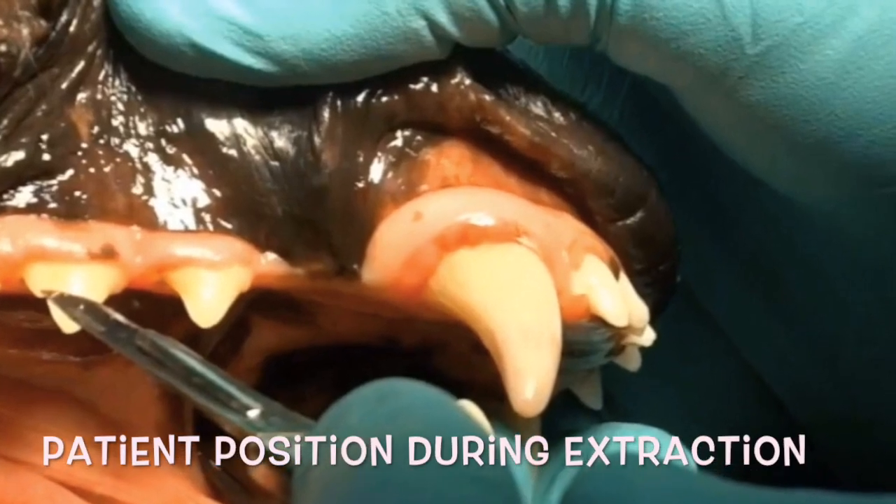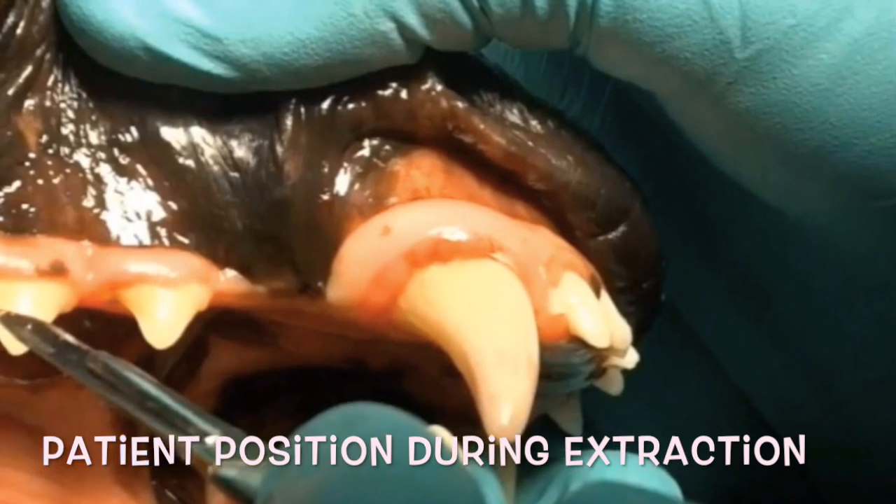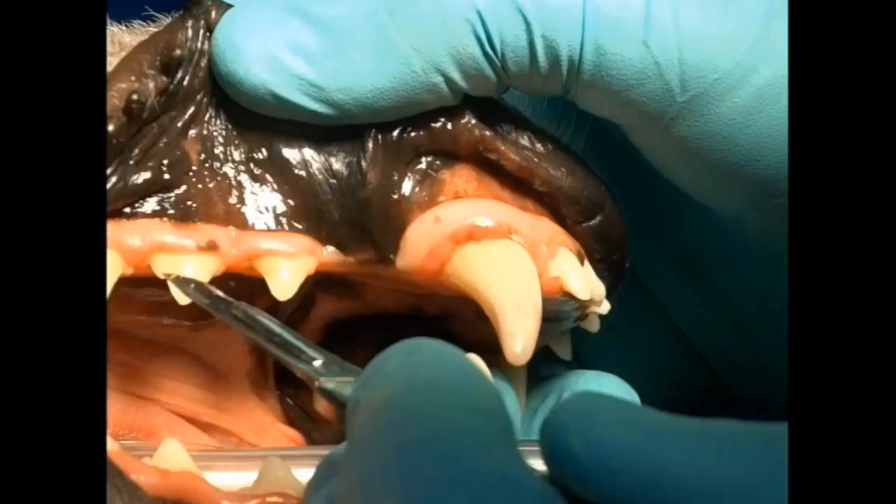Let's move to how the patient is positioned. We want maximum visual exposure to the patient, and we want to be able to place our luxator or elevator to progress to the apex down the groove we create around, say, a mandibular canine tooth. We want to use forward motion — from our body to the patient's body — not top to down. This way we can apply forward force, and the crowns facing us satisfies that requirement nicely.